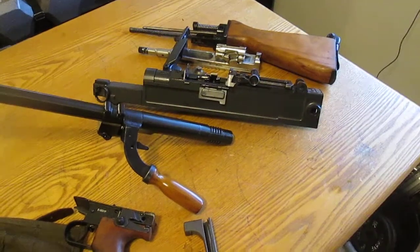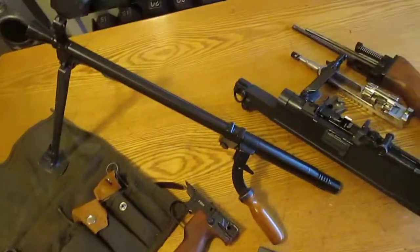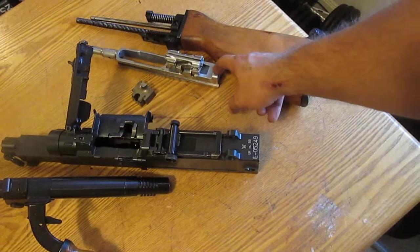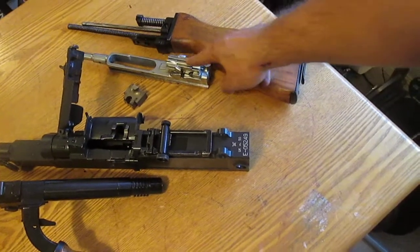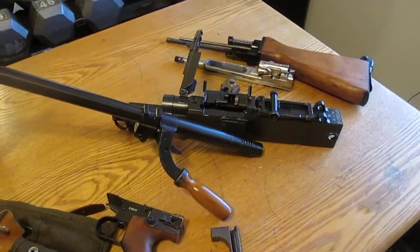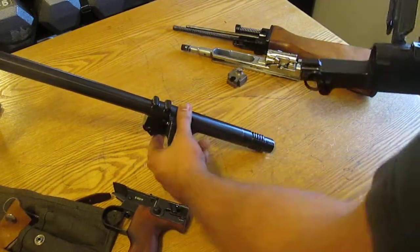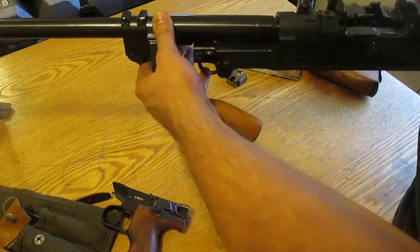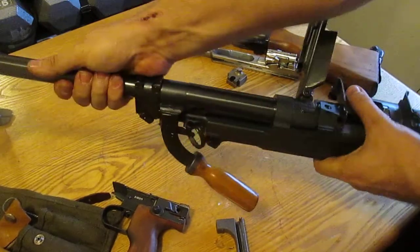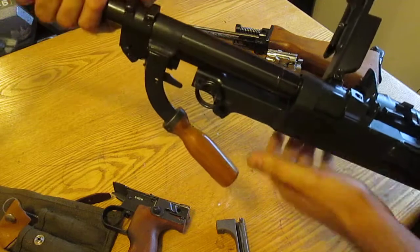These are all your basic pieces right here: pistol grip, the magical tool, barrel, main piece, your piston with the assembly, and then your buttstock with the springs. So now putting it back together, you just do everything in reverse. Sometimes putting this barrel back in is kind of a chore — sometimes it cooperates really easy, other times it kind of doesn't.